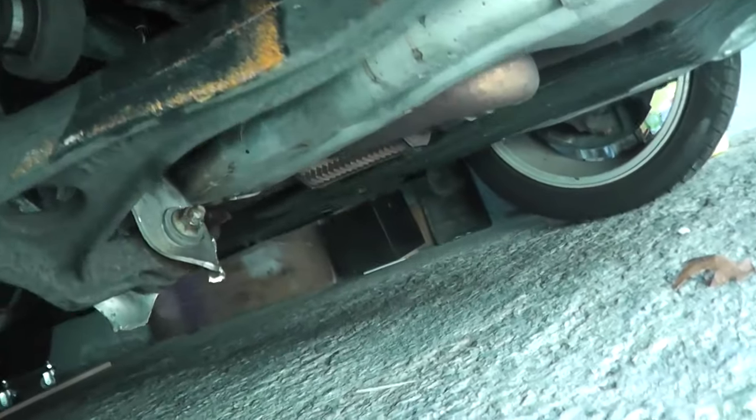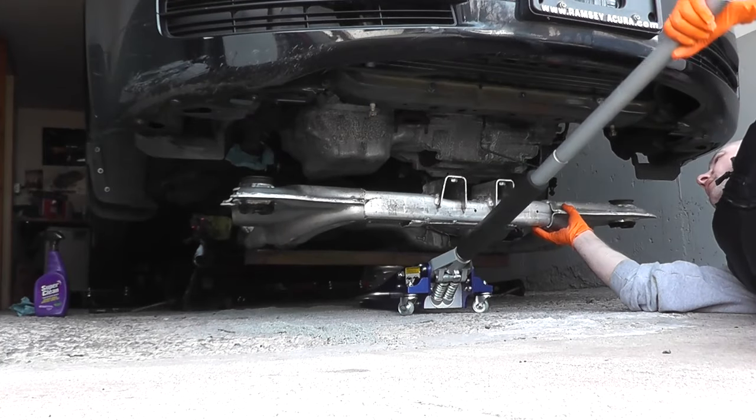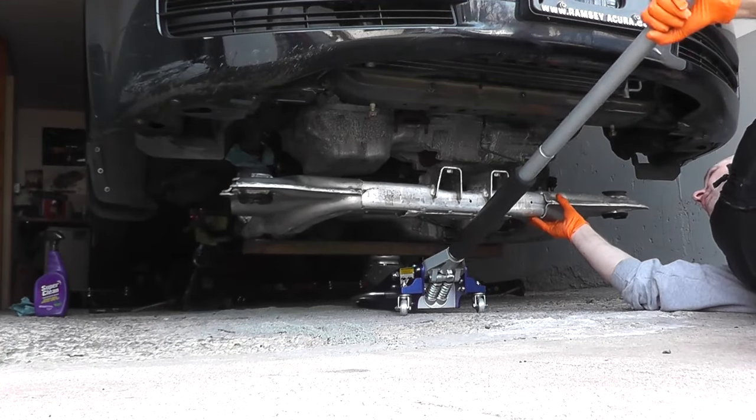Many Hondas and Acuras — this is an '06 TL — have these VSA systems, and they may go off if the vehicle goes into a spin or if the front wheels move but not the rear wheels. In this case, this vehicle struck a curb very hard, cracked the front crossmember or subframe. We have replaced that, and now we're just catching up and turning off the light.